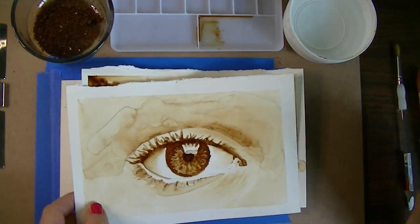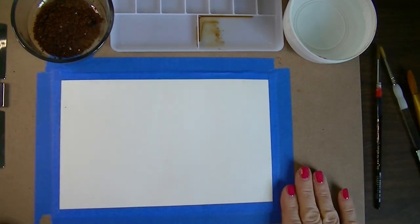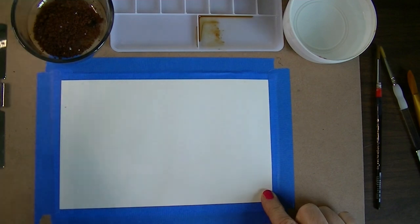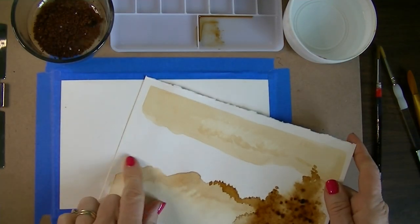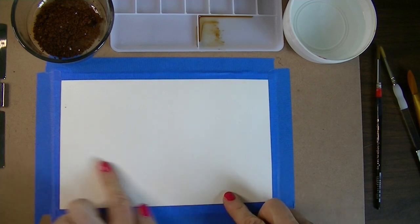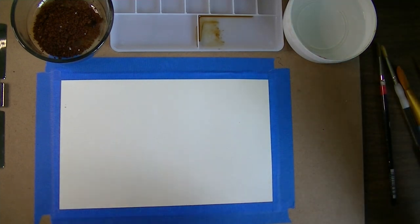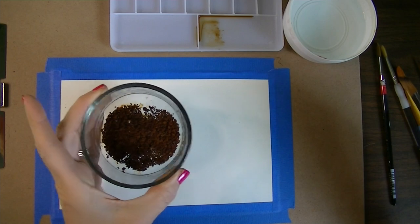I have taped down my piece of paper to the board. This Arteza paper has two distinct sides — one side is more like a canvas texture, and the other side is smooth. I've painted on both sides, but right here I'm going with the smooth side. It doesn't really matter which side you want to use.